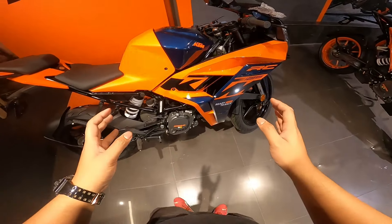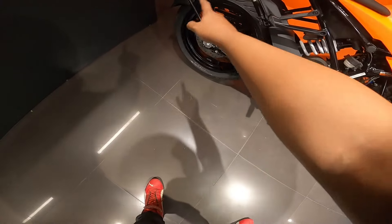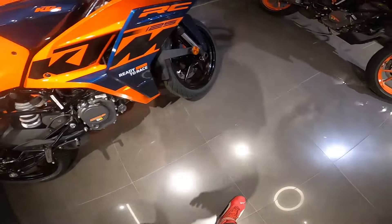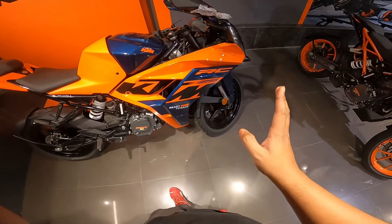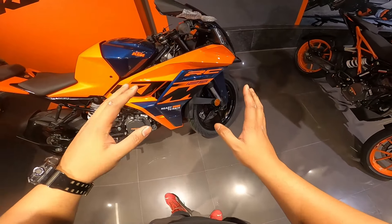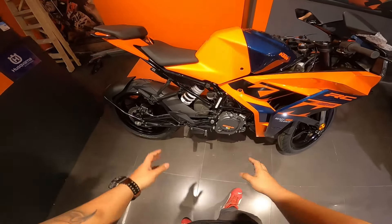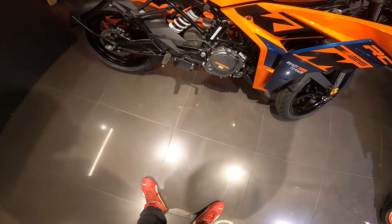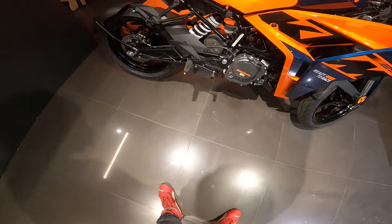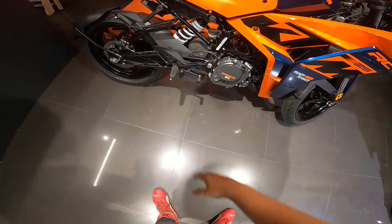The color scheme is really good here. You can see the trellis frame is black, the alloys are also black. Both color variants of the 125 come with black alloys and black chassis - no orange to be seen anywhere, unlike the 200 where one variant has black and another has orange alloys and orange chassis.